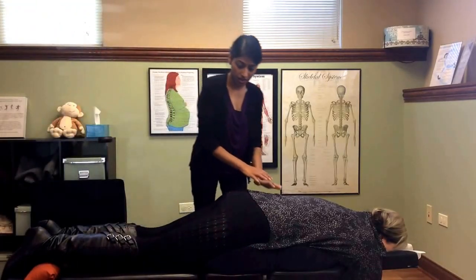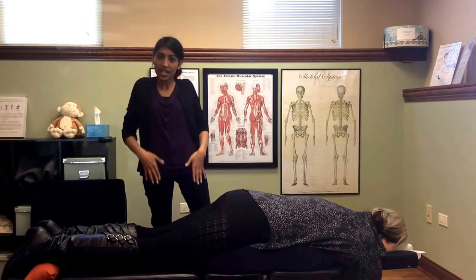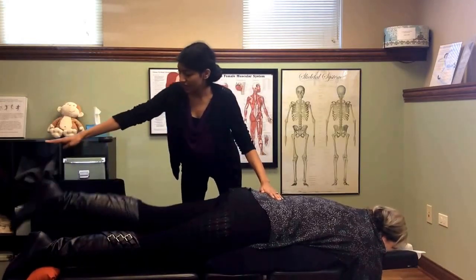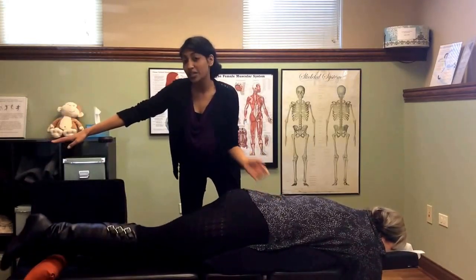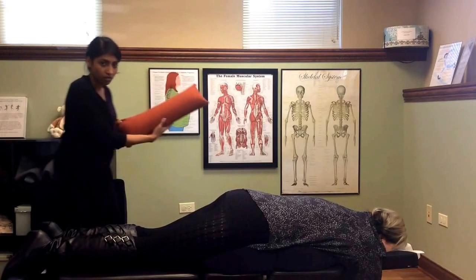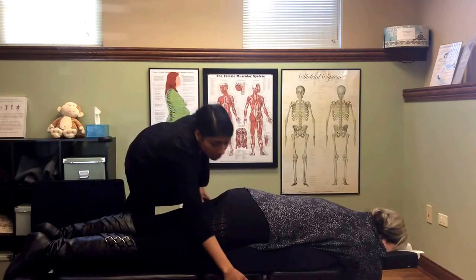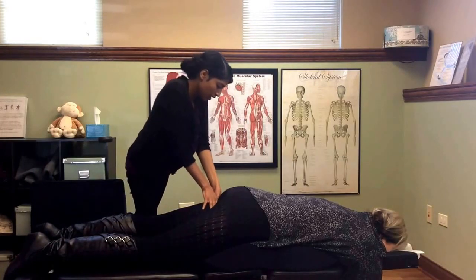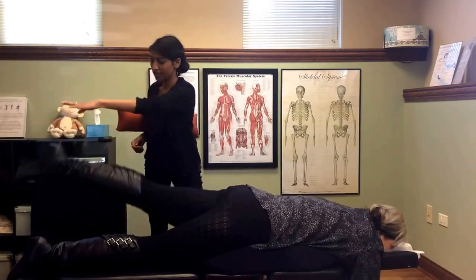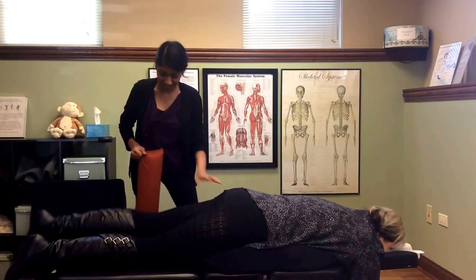There will be three light thrusts that go with that. I also like to check tightness in the front of the hips — I'll have her raise each leg straight up to compare sides. We see a big difference: on her left side there's a restriction, so I'll put a roll under her thigh and thrust down with the drop table. Then having her raise each leg again — it helps even it out, which is exactly what we want.